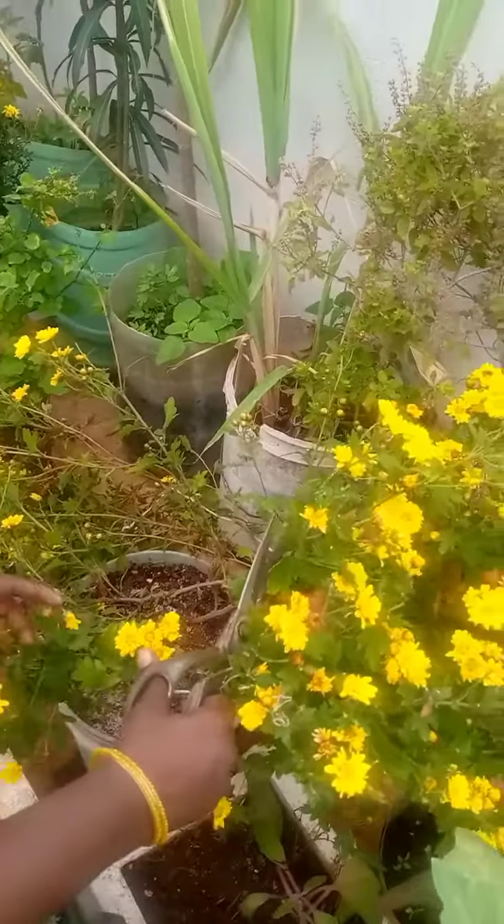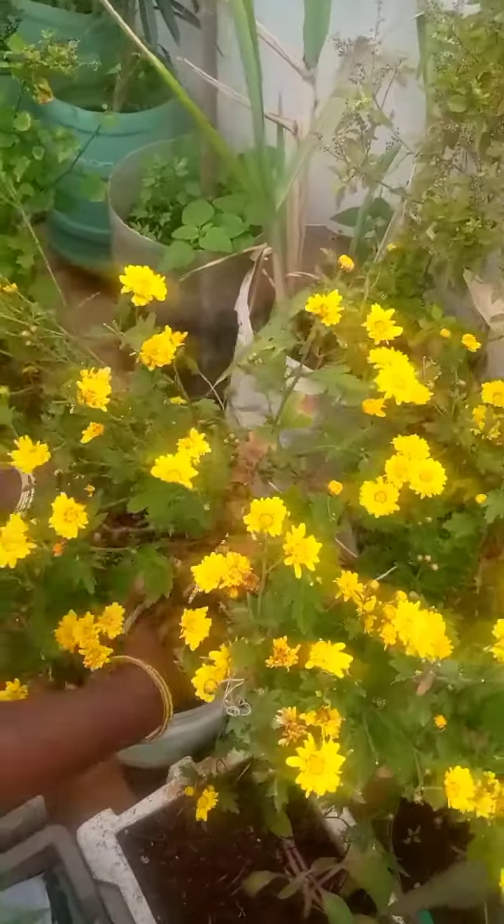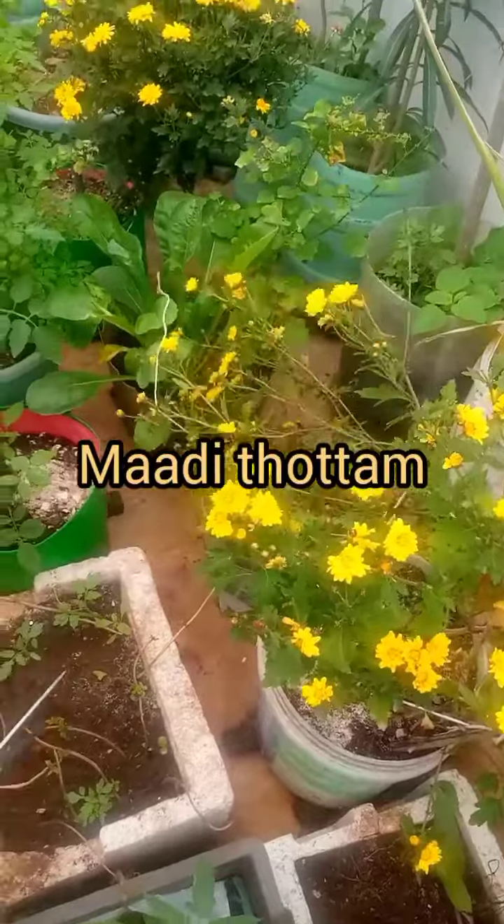Hello friends, welcome to my channel. Now I will show you the video of my petal. We will show you how to cut my petal. You can cut it off.